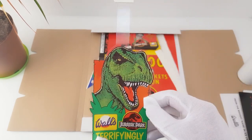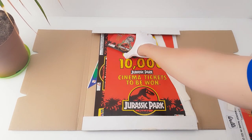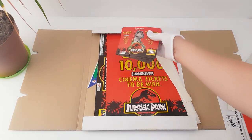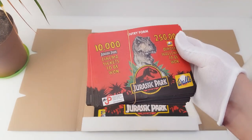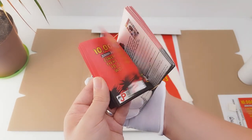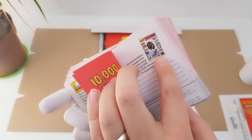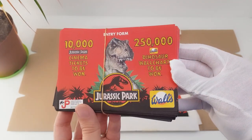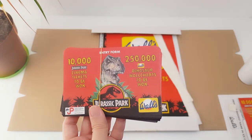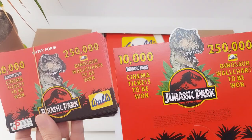28p. Next, we have the actual leaflets — the entry forms that were actually included in the point of sale. You can see there are multiple copies here, and there's the dinosaur wall chart that you could win — 250,000 of them. Again, we've got that same repeated artwork from the entry form holder.